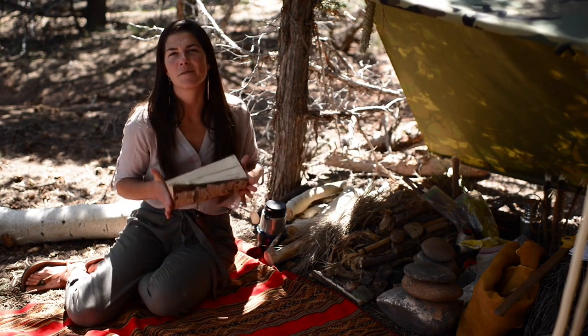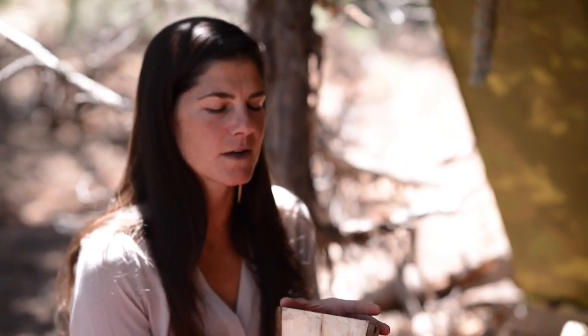I also have half of a piece of aspen that I split in half, which we'll talk about later, but I'm going to use this to create a bowl from.